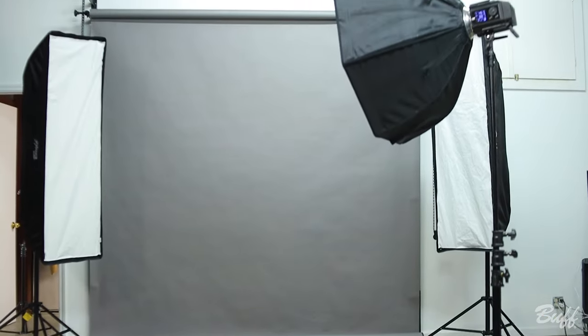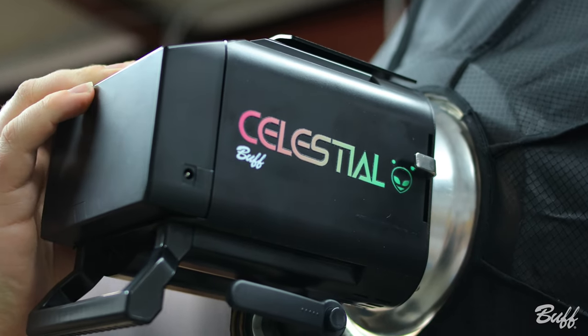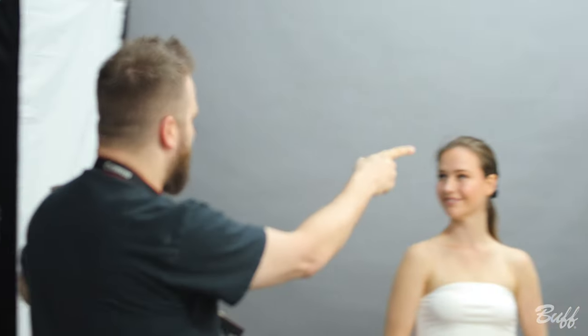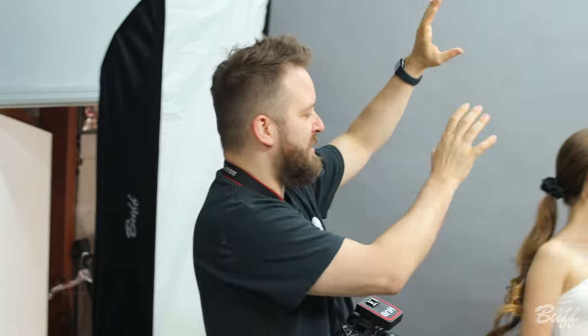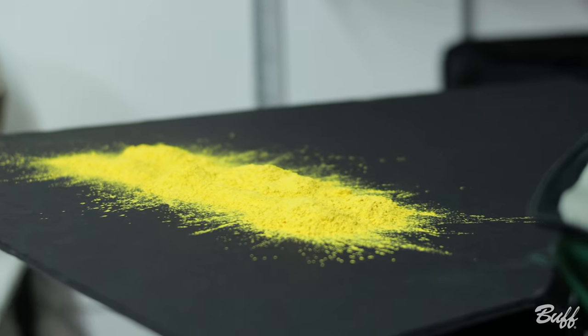For the main light we have a Celestial with the 35-inch octobox, and over here we have our two side lights — again Celestials — with the nice big strip boxes, I think they're 14 by 60 inch. That is our setup currently. We may be tossing in some color gel domes at some point just to make it even more colorful.